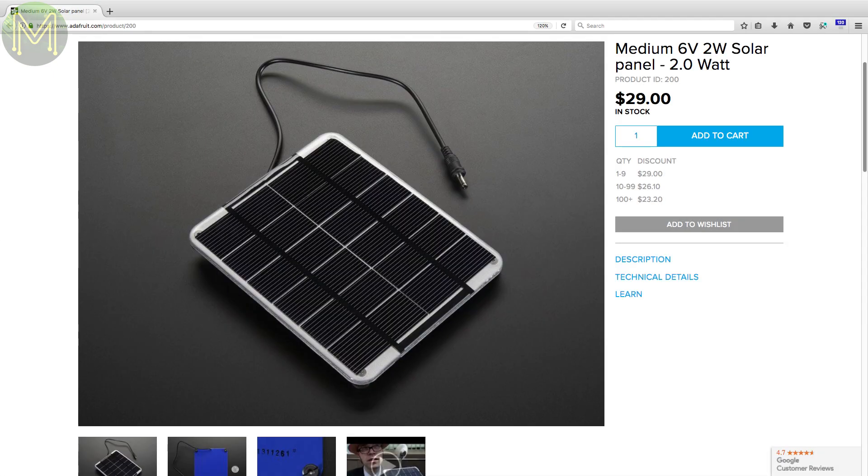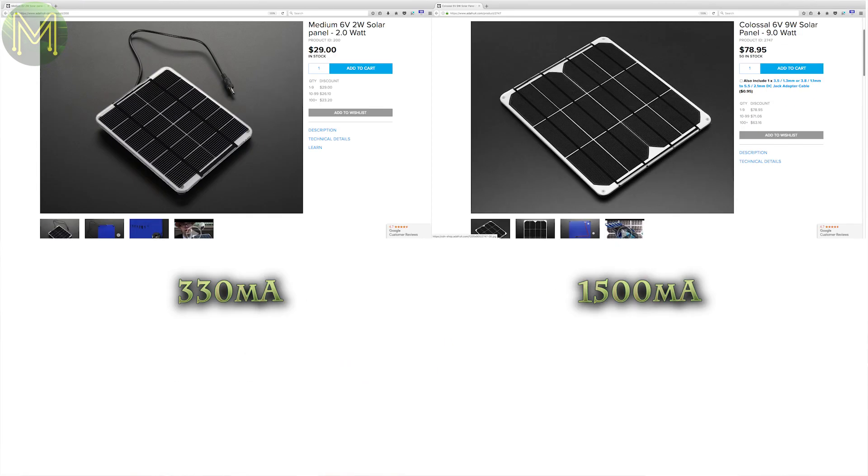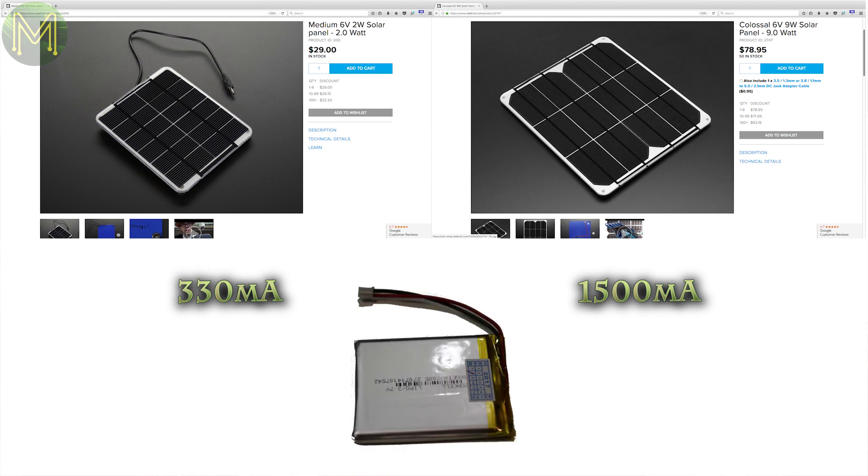For example, this solar cell will provide 330mA in full sunlight, while this one can push out 1.5A. From our example, the first one may not be able to push out enough current to charge that 8.4Ah battery — it will only be able to charge the battery using 280mA, and you may not be able to ever fully charge the battery.